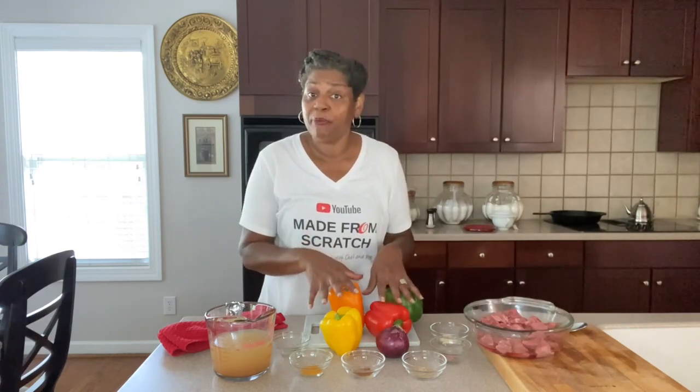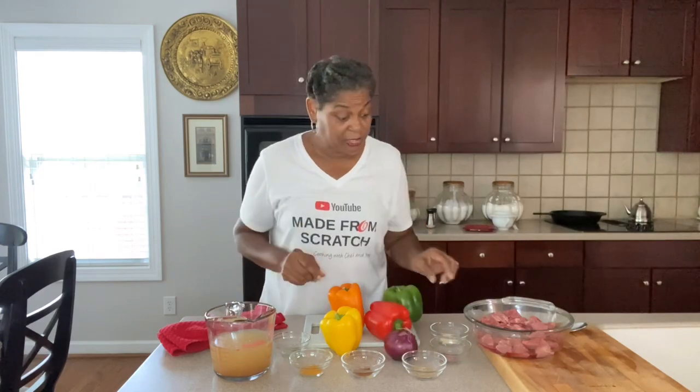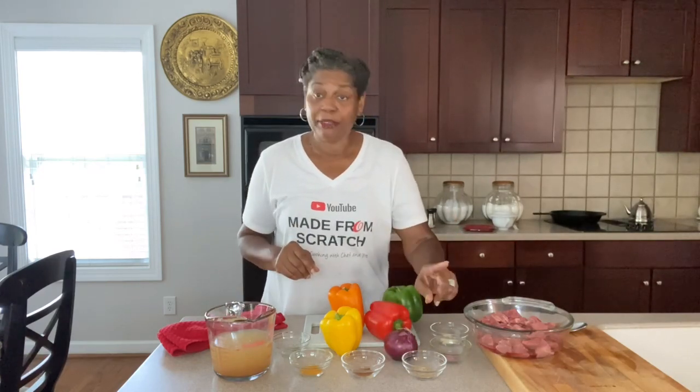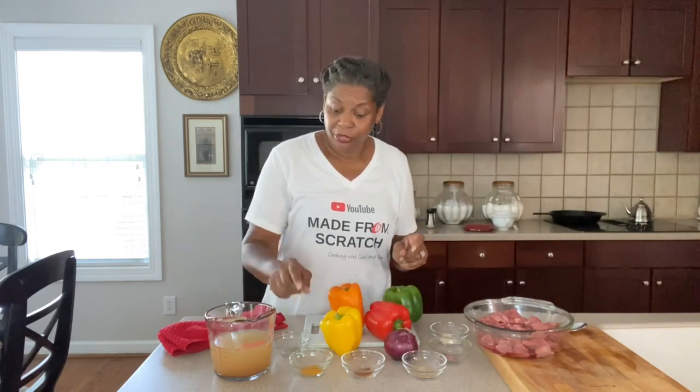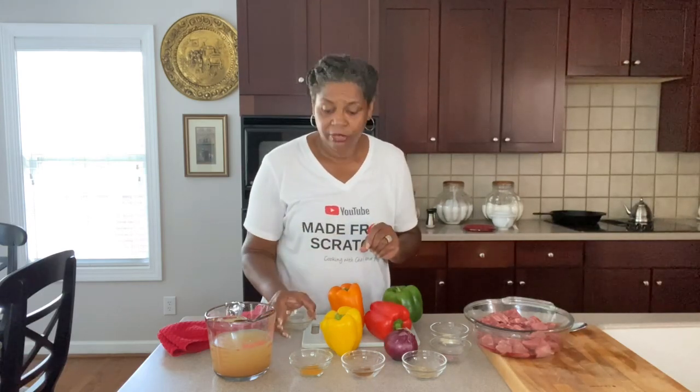We're having a rainbow of bell peppers and a red onion. We've got our beef broth and we also have garlic powder, onion powder, cumin, chili powder, turmeric, and oregano powder. I've actually just ground down my oregano — if you don't have oregano powder, just feel free to use a little oregano. Okay, let's go ahead and get this all prepped up and ready to go.